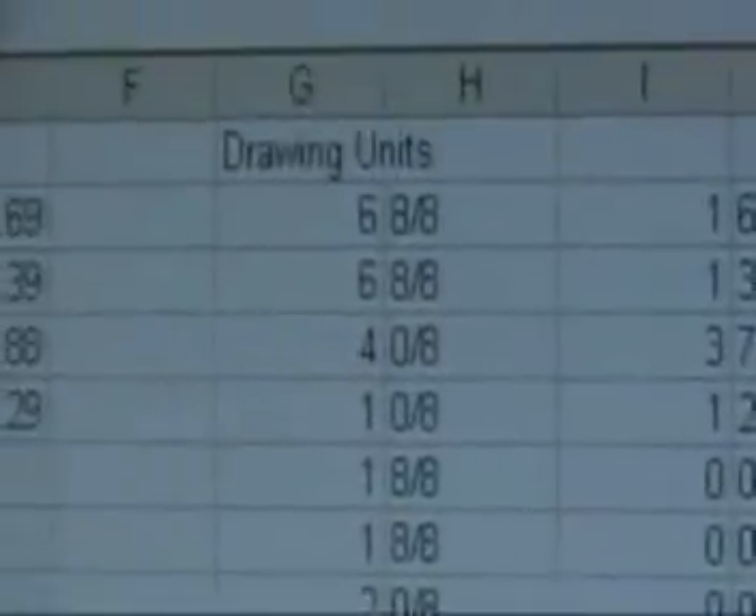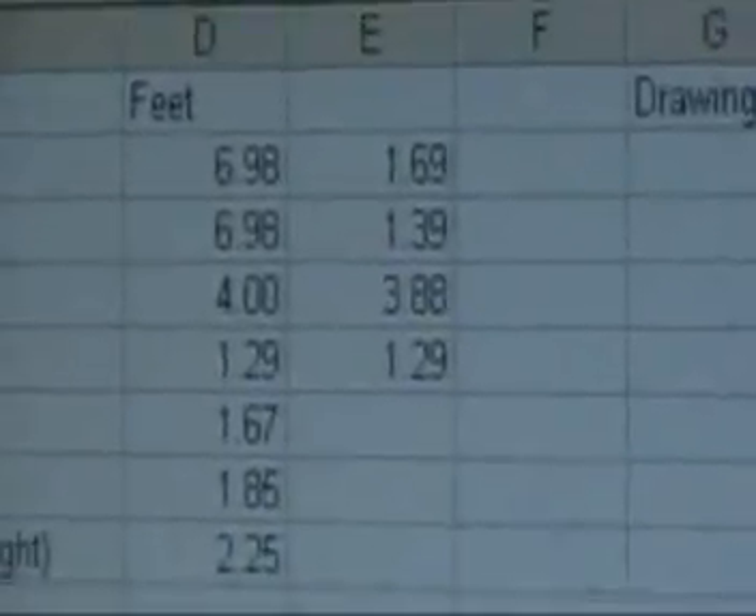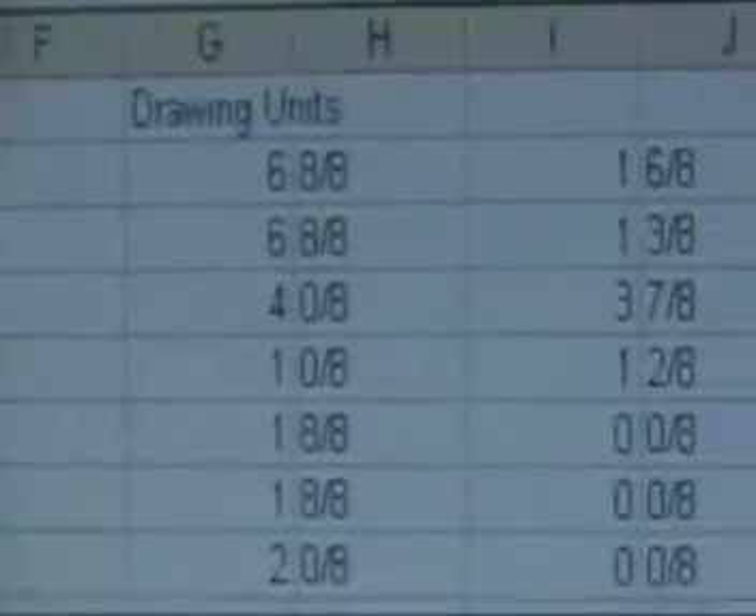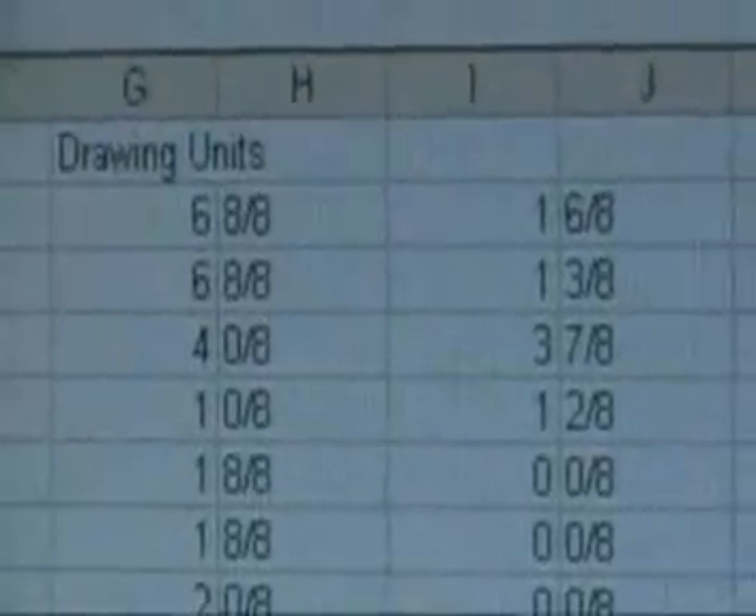It's probably overkill, but the measurements in PowerPoint are in eighths of an inch, so I converted the feet measurements — for example, 6.98 feet rounds to 6 and 8 eighths of an inch in the scale model.